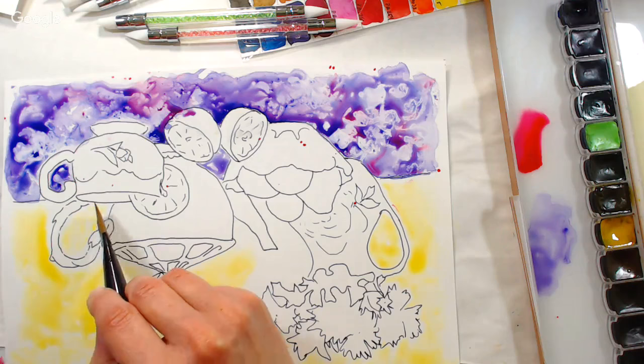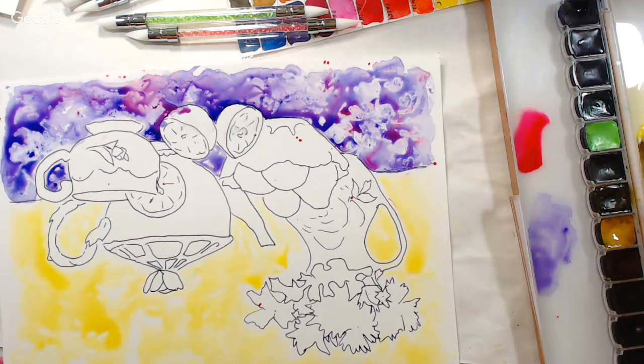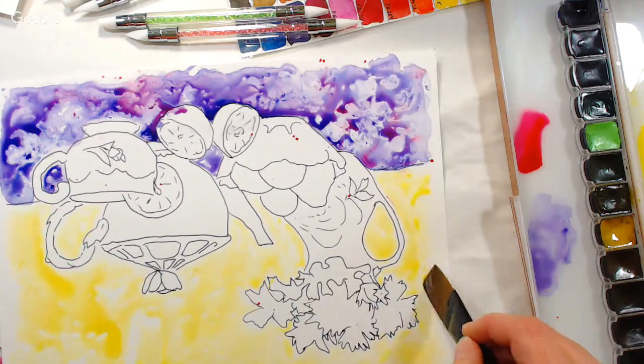Bev asks about Yupo with colored inks: it's great with alcohol inks because alcohol inks will dry on this permanently. The Sharpie pen is an alcohol-based pen, which is why I use it underneath — my watercolor won't disturb it. If you go over it with alcohol inks though, those inks would reconstitute the pen lines underneath, so keep that in mind. Yupo has had a second popularity because of the alcohol ink artist community.